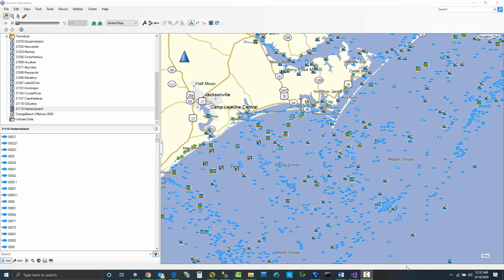In this video, I'm going to show how to use Garmin HomePort to create your own custom map, using some of the features within Garmin HomePort that give you new possibilities to edit these files.